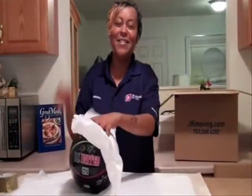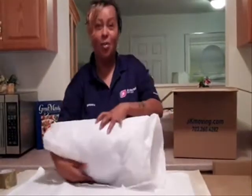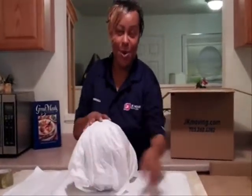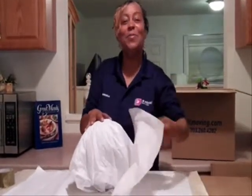Hi, I'm Brenda with JK Moving. Today I'm wrapping a soccer ball with autographs. I'm using tissue paper, and the reason being is to protect those autographs and to still let it keep its own value.